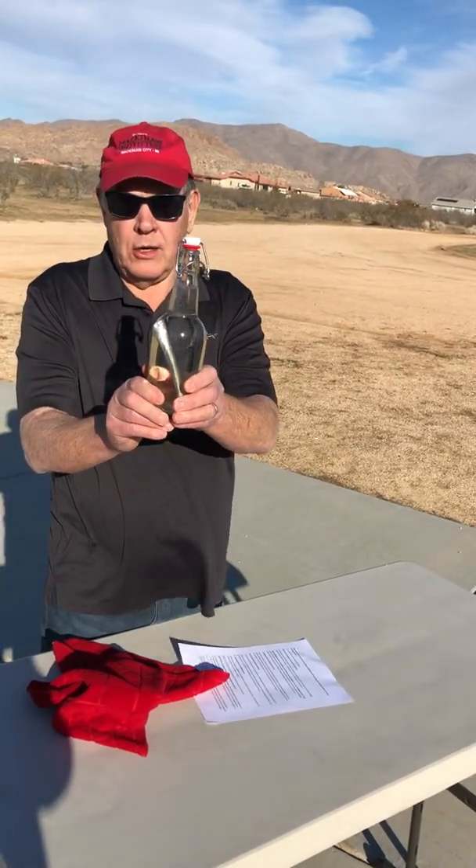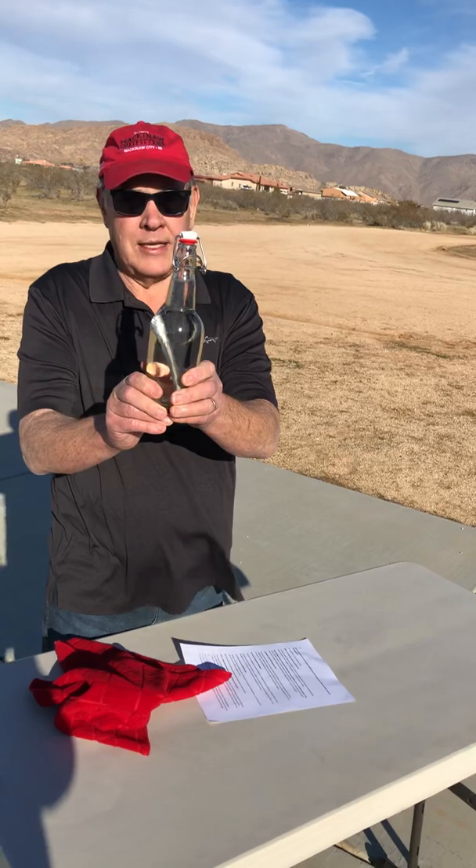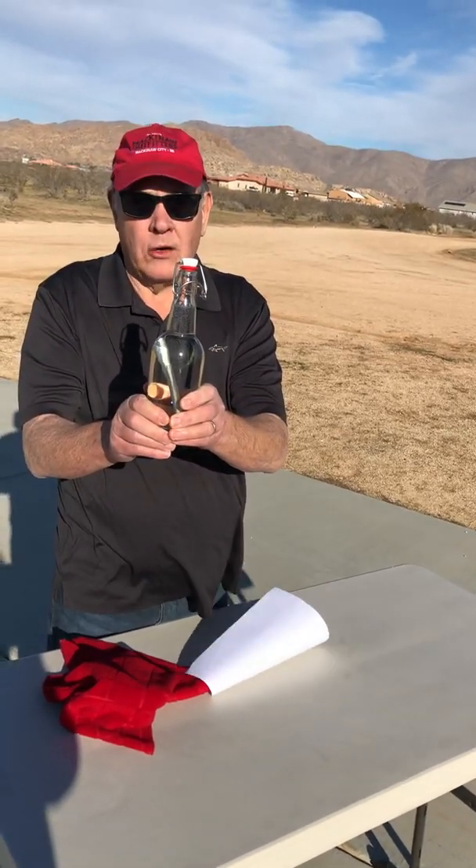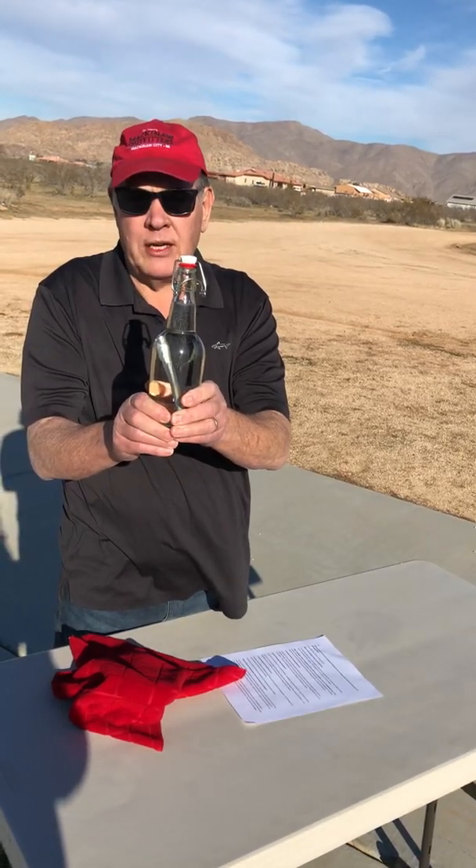This is delicious, pure, crisp, cold, organic hydrogen water for less than seven cents a bottle. It'll save you $1,200 a year for one person, and two people over $2,700.